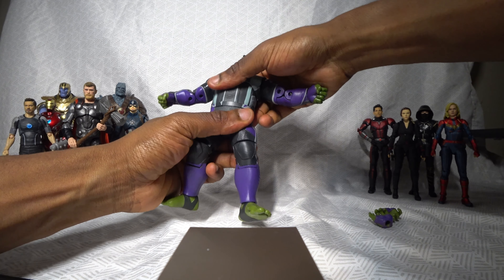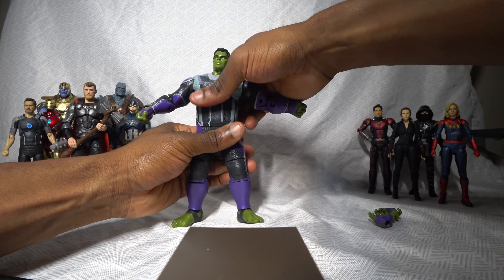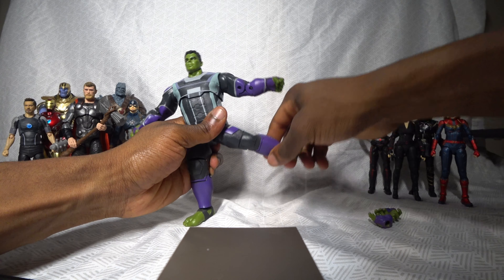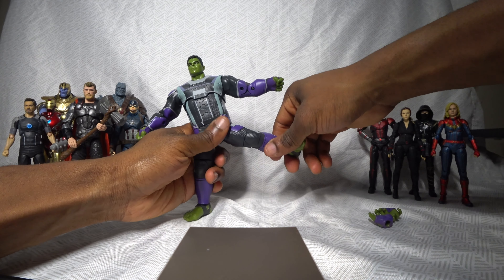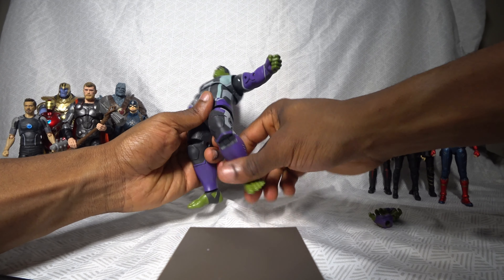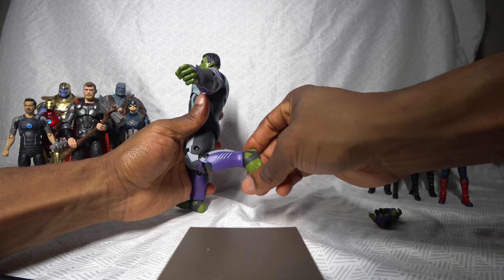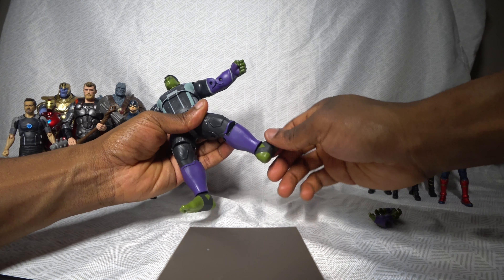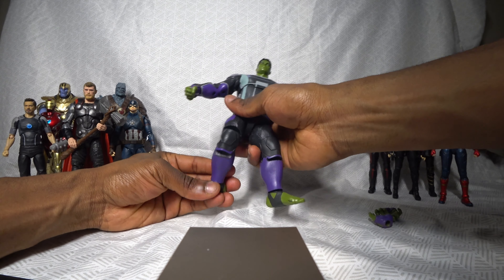There's no articulation at the waist whatsoever — you can't turn him at the waist to the sides or pivot him at the waist. As for the legs, his left leg can lift up — not a full 90 degrees, but for a bulky figure like this, it's pretty respectable. He does have double joints at the knees, which is pretty neat, so the knees can bend a full 90 degrees. The feet can turn a full 360 degrees, but they cannot pivot.